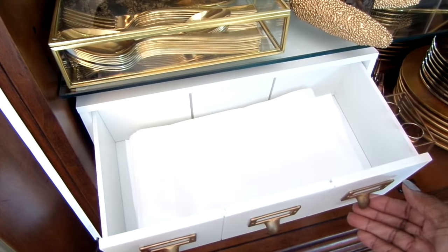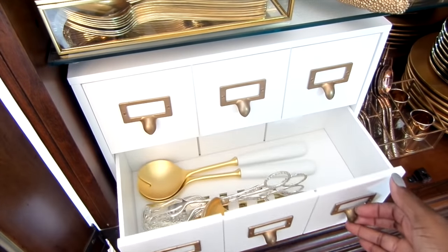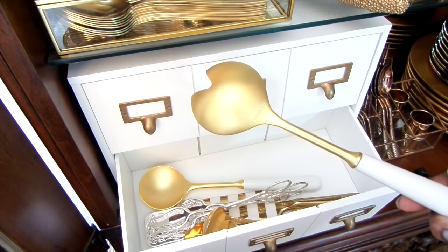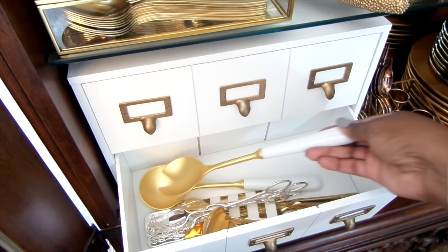The napkins are washed, pressed, and ready to go on the table. The second drawer holds my serveware pieces. The gold spoons are from Target and I love the gold and white porcelain handles. They will go great with any gold bowl or white dish — something simple but with a huge impact.